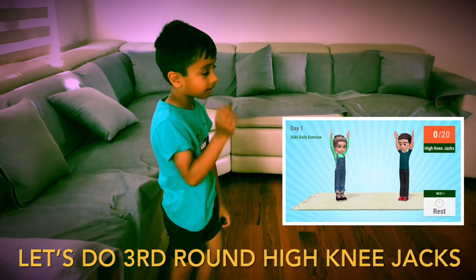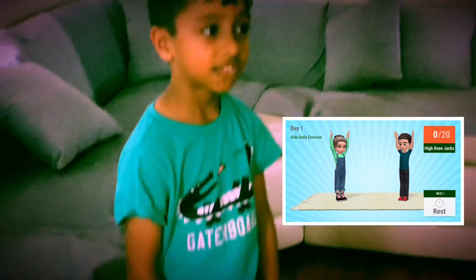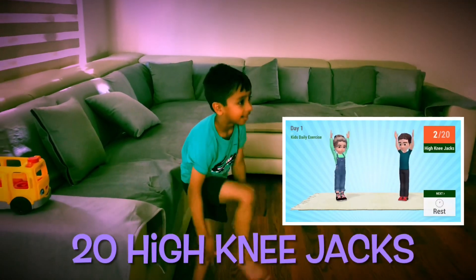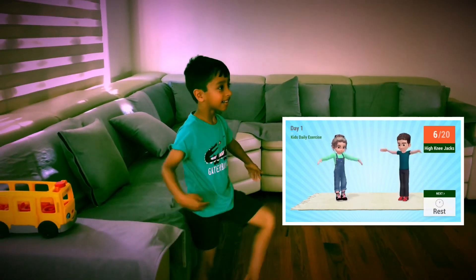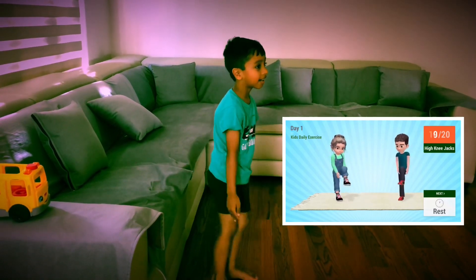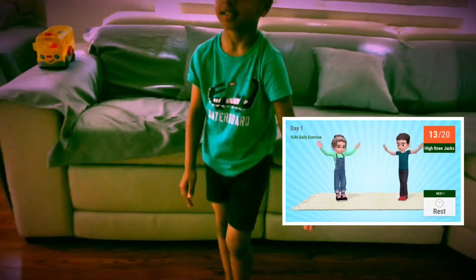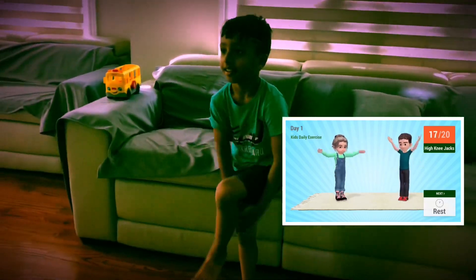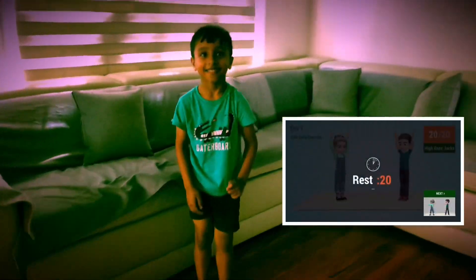High knee jacks in 5, 4, 3, 2, 1, go! 20. Rest time!